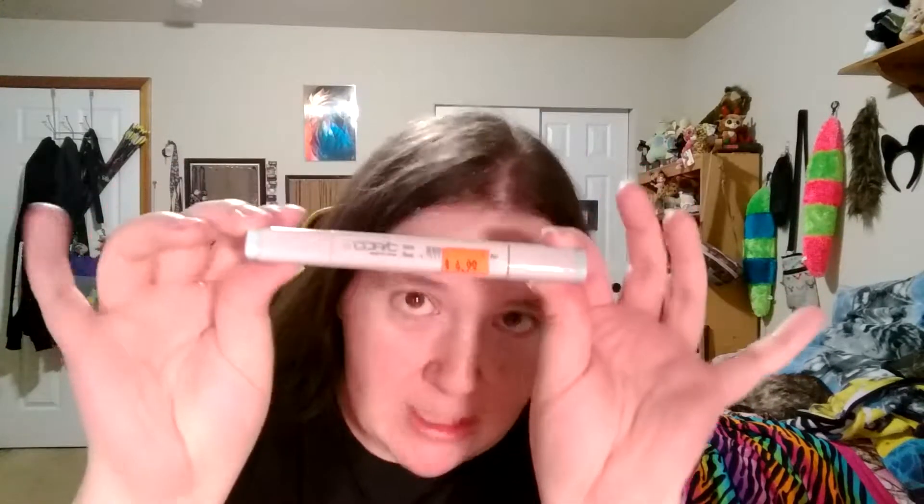And a Copic marker that was on clearance. I told you I was going to get one of these. I got that nice chisel nib — beautiful blue. This is a Frost Blue, and look at the number: B00. So when people ask you what color your Frost Blue Copic is, you can just say BOO. Oh my gosh, this has a bullet nib — this isn't your standard brush nib, at least it doesn't look like it. That looks more like a bullet nib. Oh well, a Copic is a Copic, and I got this one on clearance.